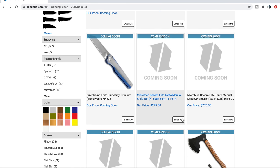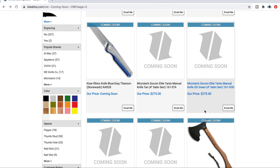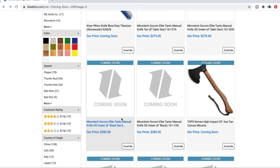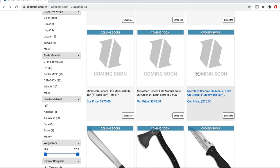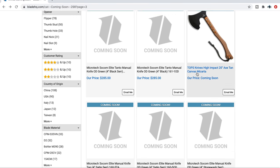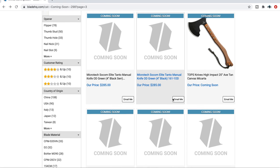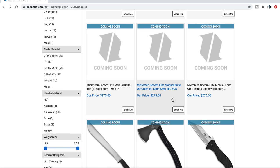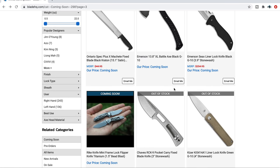SOCOM Elite manuals are coming back. I know how badly people want to get their hands on a SOCOM Elite manual. They've got a Tanto and what looks like a standard drop point in OD Green, with a whole bunch of variants — OD Green, Stonewash, Satin. The standard production version runs $275 to $285. If you've been looking for a SOCOM Elite manual, it looks like they're coming. You're probably going to want to click 'email me' on that one.